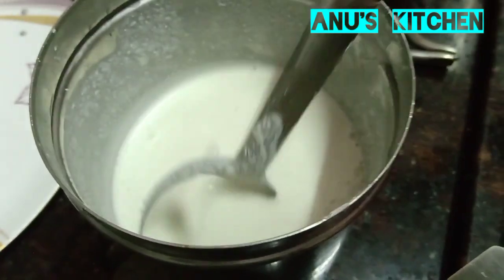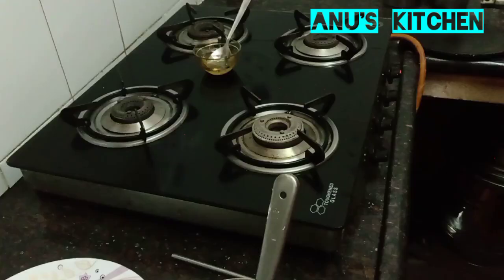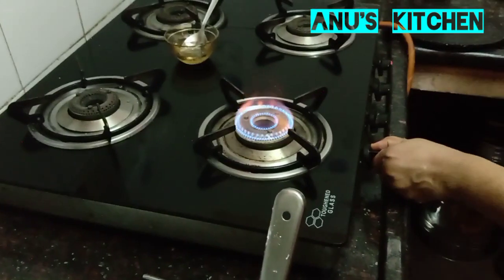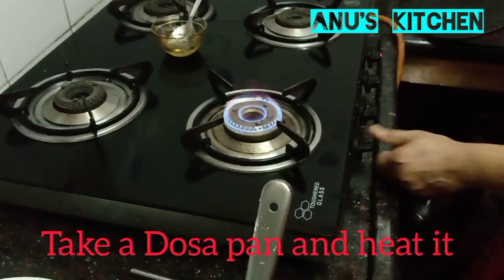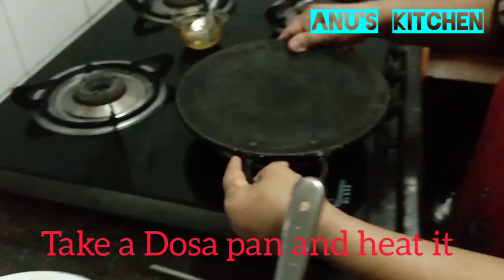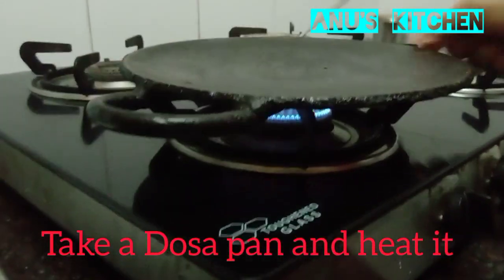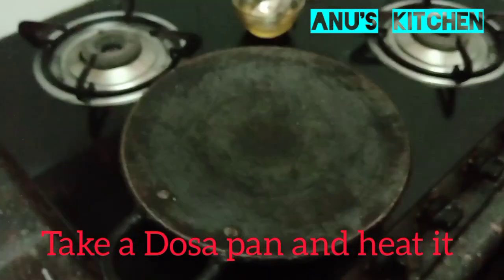Let's start the dosa preparation. Light the flame and take a dosa pan. First, allow the pan to get heated — you can keep it on high flame.